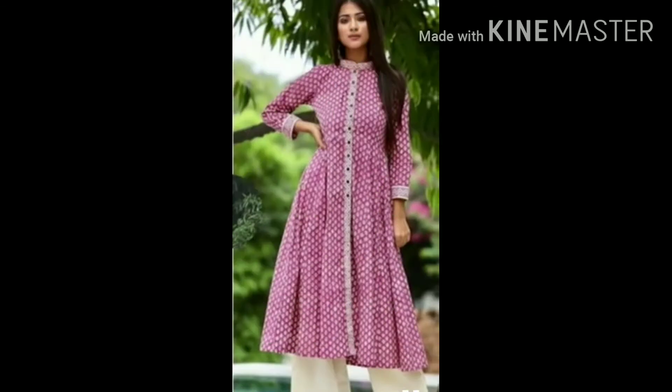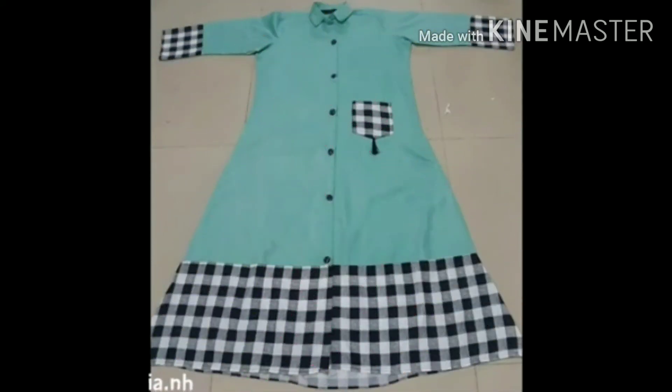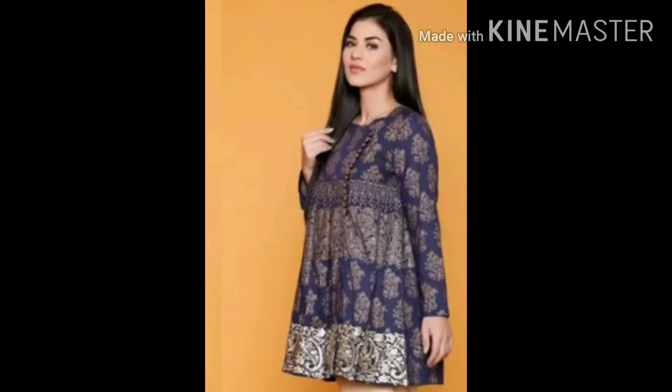You will find some ideas that you can use to design your dress. You can make these designs on your lawn and cotton fabrics. These dresses are very beautiful and stylish.